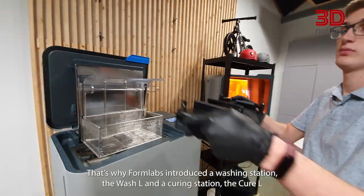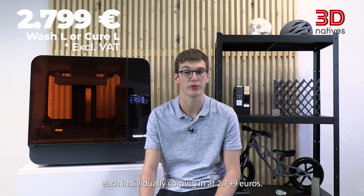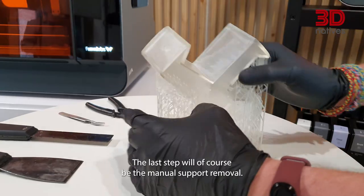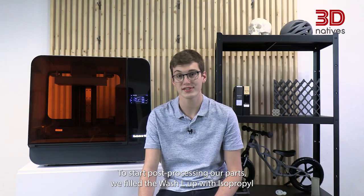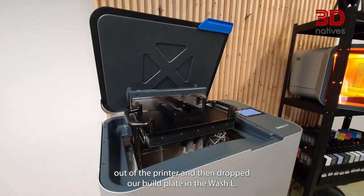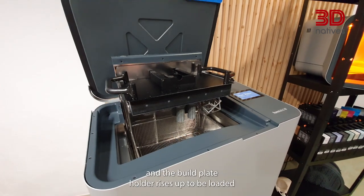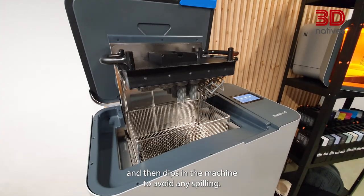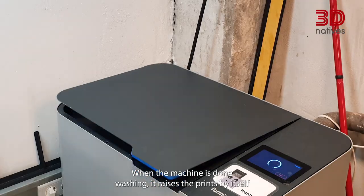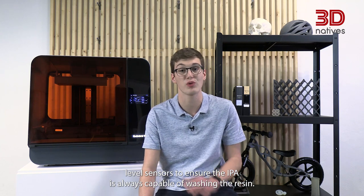That's why Formlabs introduced a washing station, the WashL, and a curing station, the CureL, each individually coming in at €2,799. While the WashL and CureL were designed with the Form3L in mind, Formlabs did make them cross-compatible with the smaller Form3. The last step would of course be the manual support removal. To start post-processing our parts, we filled the WashL up with isopropyl alcohol, took our pieces out of the printer, and dropped our build plate in the WashL. The build plate holder rises up to be loaded and then dips into the machine to avoid any spilling. When using the WashL, you can set parameters for the washing time and agitating force. When the machine is done washing, it raises the print by itself to let them drip and dry. The machine also has saturation level sensors to ensure the IPA is always capable of washing the resin.